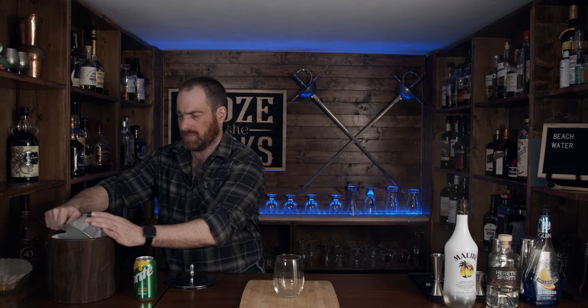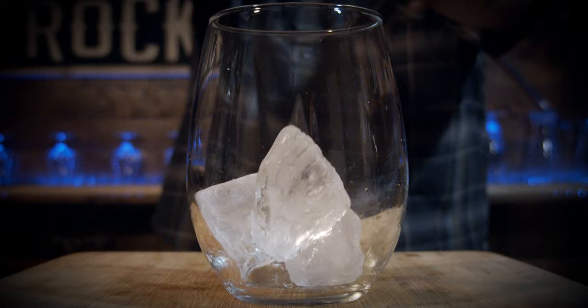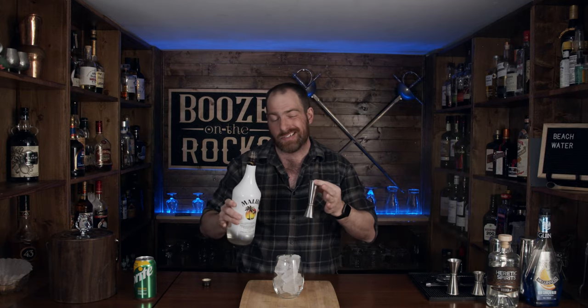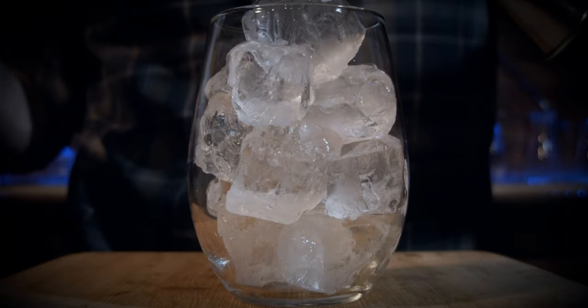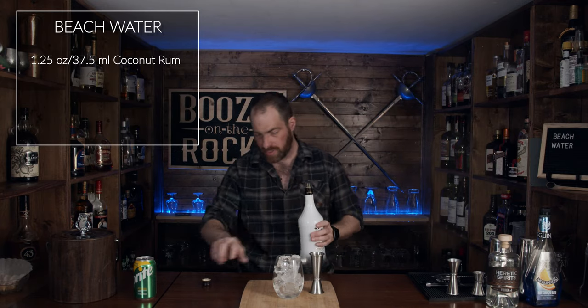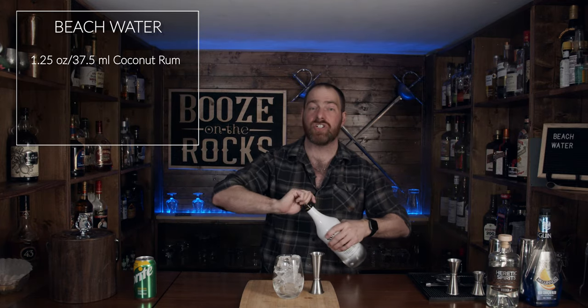Grab some ice. Now that looks absolutely awesome. Grab your coconut rum — in this case I'm using Malibu coconut rum. It's what I have on the shelf; it was given to me by a friend of mine and one of our viewers, Dan — thank you very much. Depending on the strength of coconut that you like, adjust these levels. For this I'm going to use an ounce and a quarter. It looks pretty. Just can't go wrong.